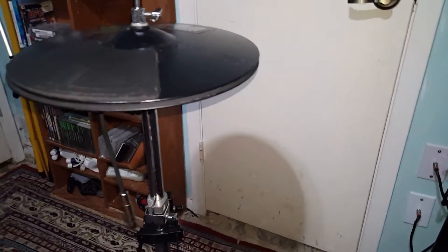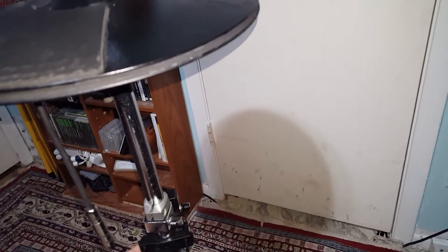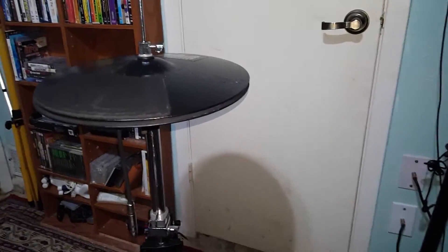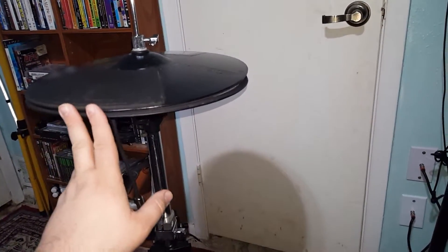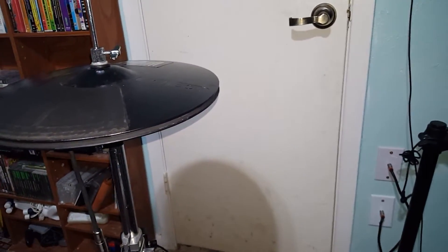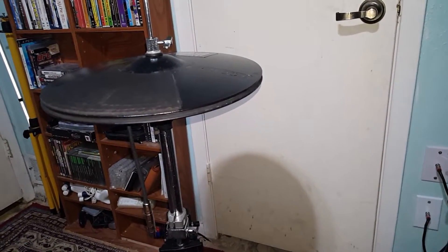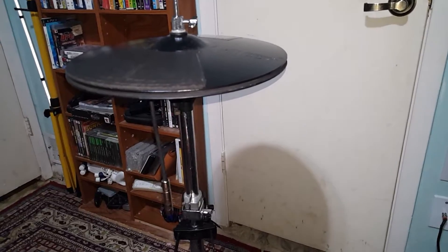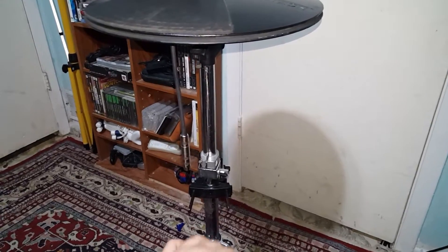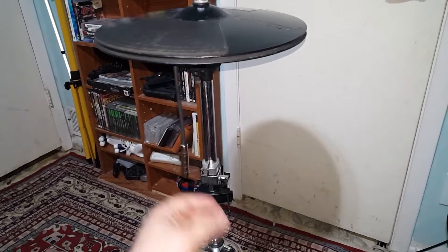First and foremost, I'm using a regular Hi-Hat stand, and this is compatible with pretty much any electronic kit out there on the market. It is very effective — I like it, it's nice and responsive. The controller is a variable controller, so it can be partially open, completely closed, or completely open, however you want to do it. It's 100% functional as far as your Hi-Hat goes, and it is compatible with pretty much every Hi-Hat stand out there, including the DW Remote Hi-Hat series.